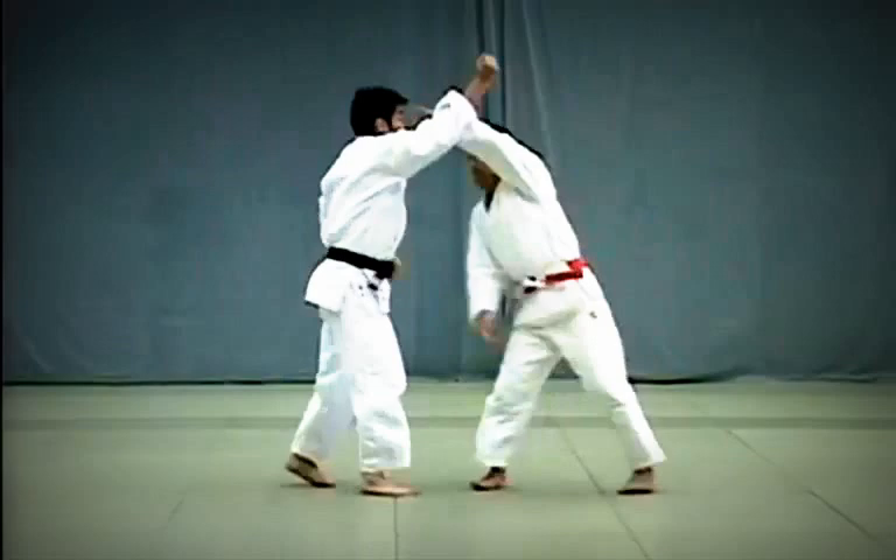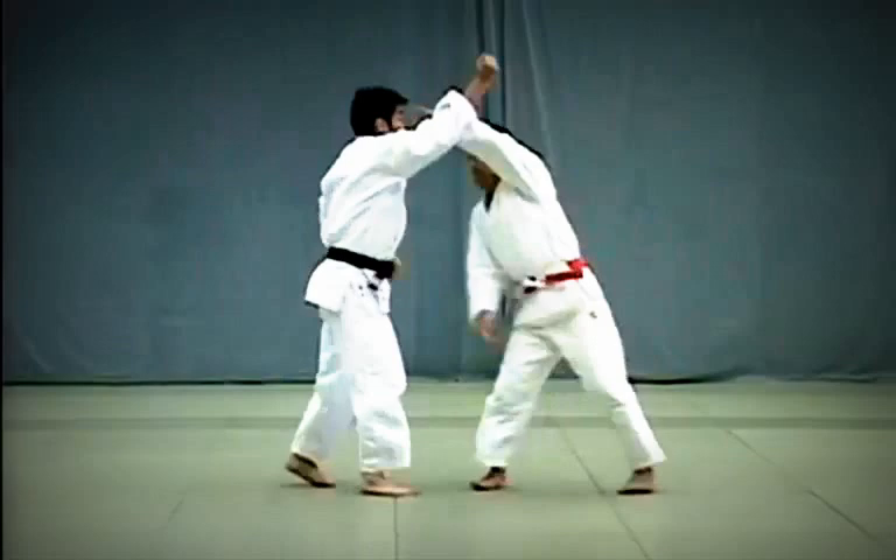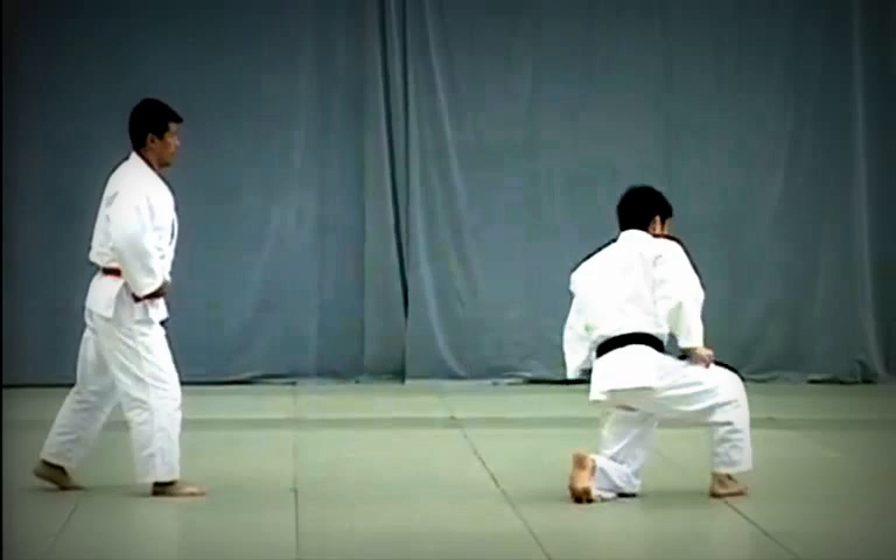Seoi Nage: Uke attempts to strike Tori's Tento, or top of the head, with his fist. Tori blocks the blow and seizes Uke's arm to throw him forward using his shoulder for leverage. Both knees should be straightened when executing the throw.